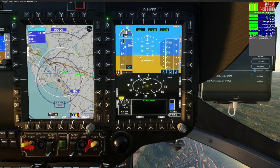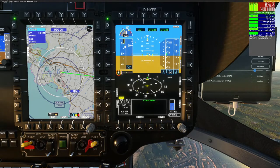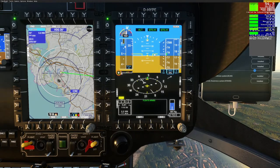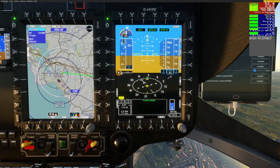This is demonstrating the angle of the nose. You can see that the nose is around about four degrees up as it's holding the altitude here. That's what the central indicator is telling you.